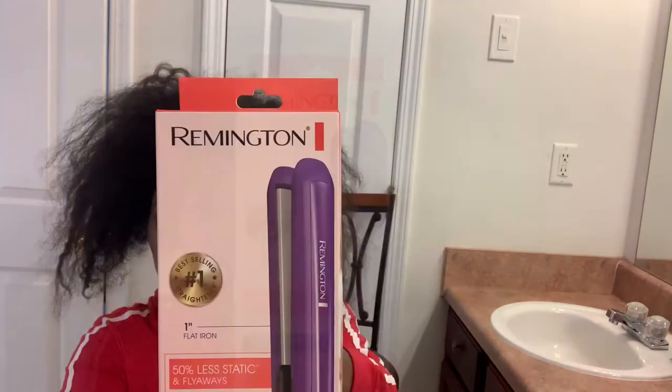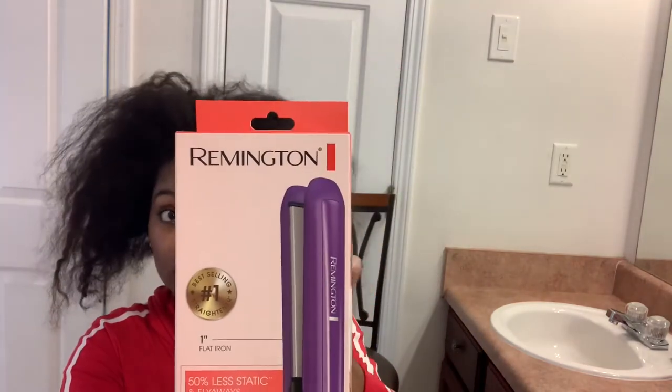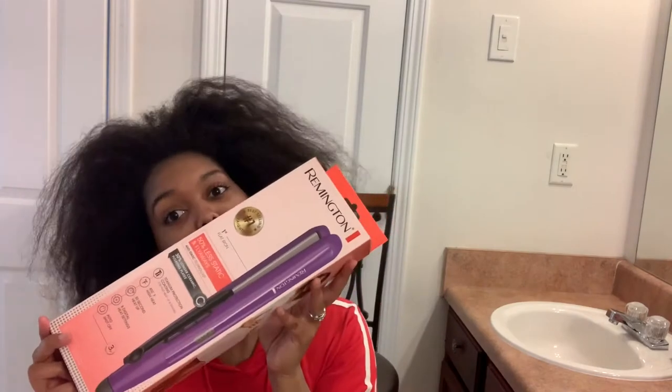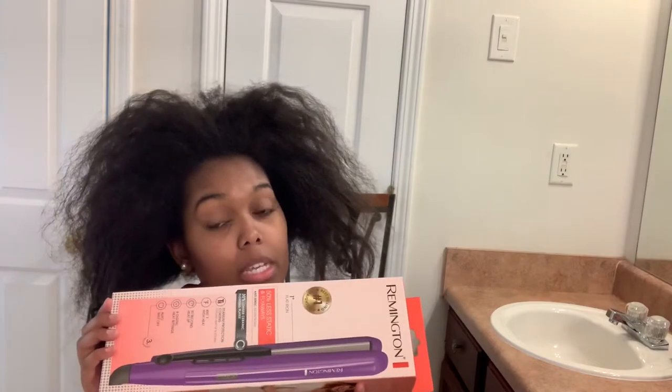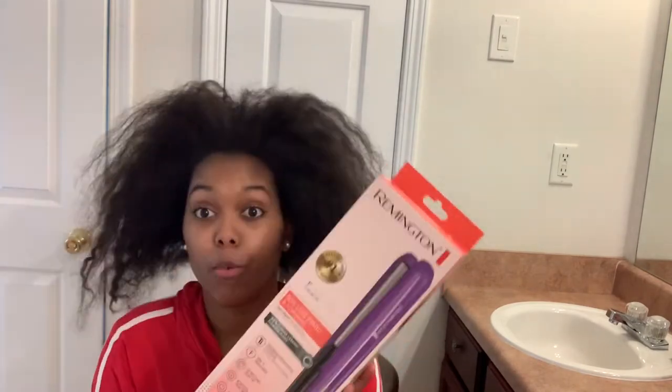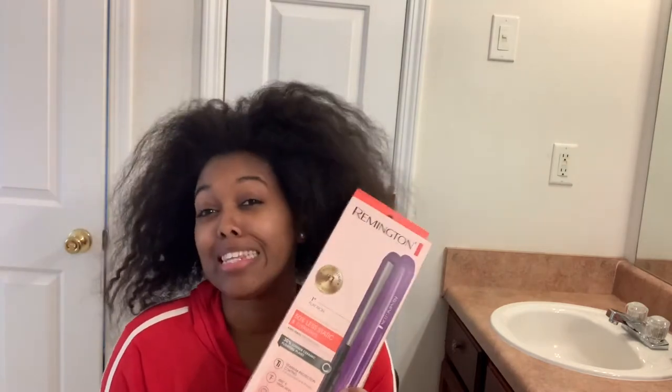So I found this — it's a Remington hair straightener and I bought this for $17.84 from Amazon. The link is below in the description. We're going to see if this actually works or not, and I'm praying and hoping it does.